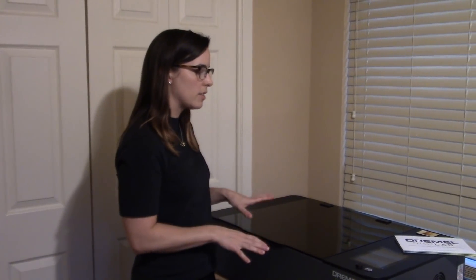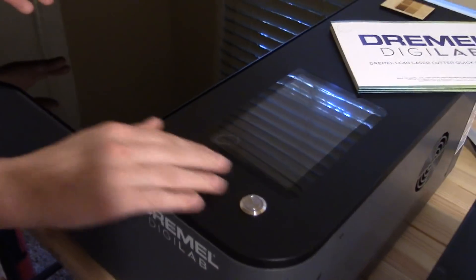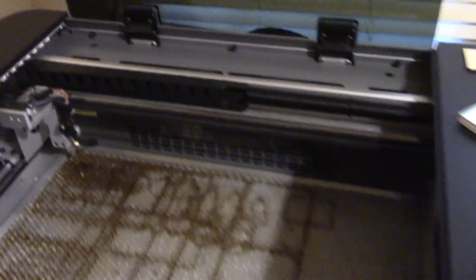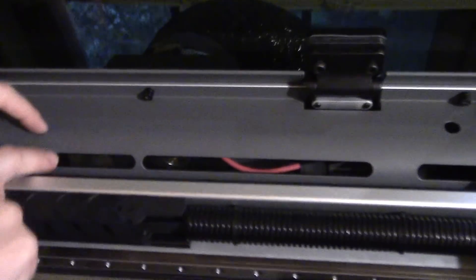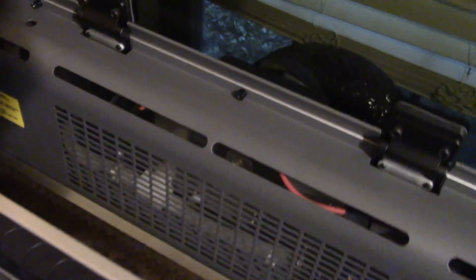The laser cutter has a couple of different parts. This is the actual cutter itself — we have the screen, the start button, and the little puck used to do the Z depth. Inside we have the honeycomb, the gantry, and the actual laser head with the lenses. The laser tube is inside this shield, and when it's running you can see the little fluorescent laser bits going by — it's so cool.